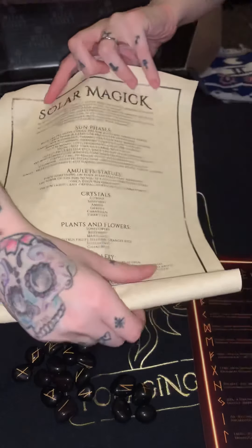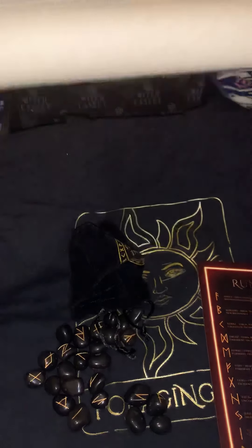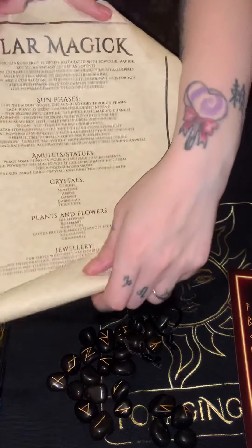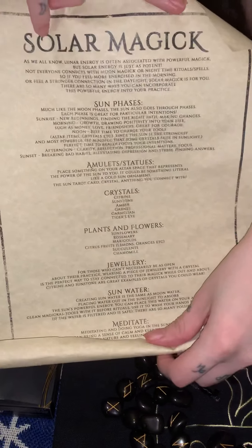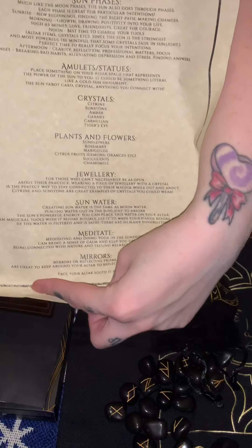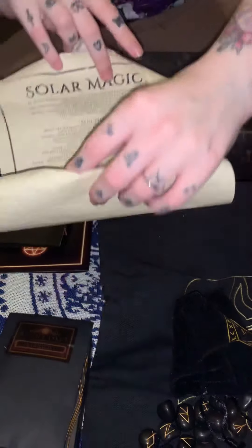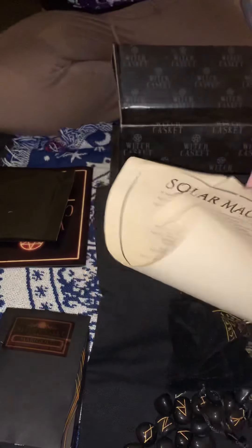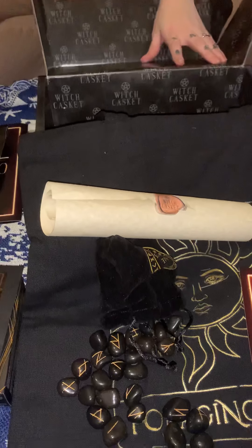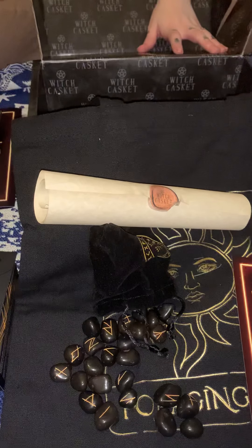This is what the scroll looks like — if you want to pause and read, I'm more than happy to let you. And there you go! This was June's casket. I hope you enjoyed it. This is Mommy Witch — please like and subscribe, and as always, please leave kind and helpful comments. It's always greatly appreciated.